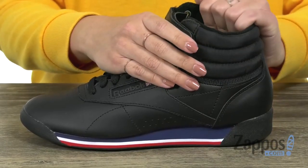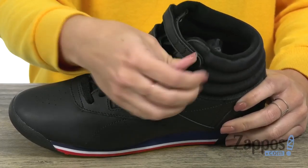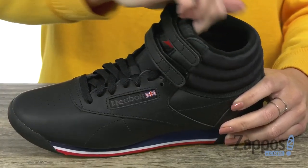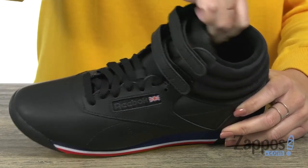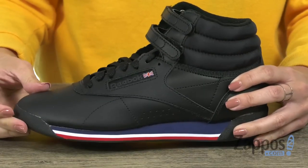It comes up high around the ankle with lots of padding, so you've got the extra support you need. Plus it's got hook-and-loop straps, which makes it a little bit easier too. On the inside, a soft lining with a padded foam sock liner and EVA midsole gives you that lightweight comfort.